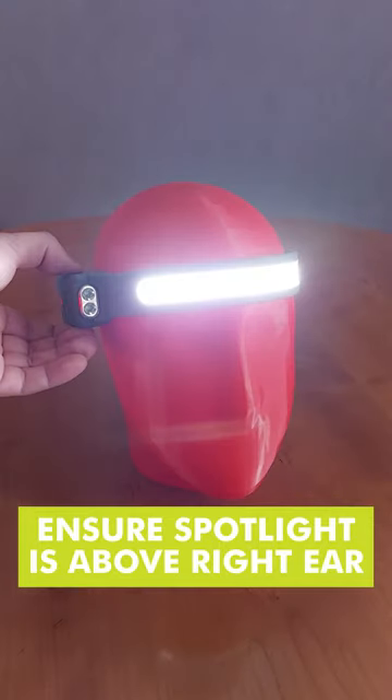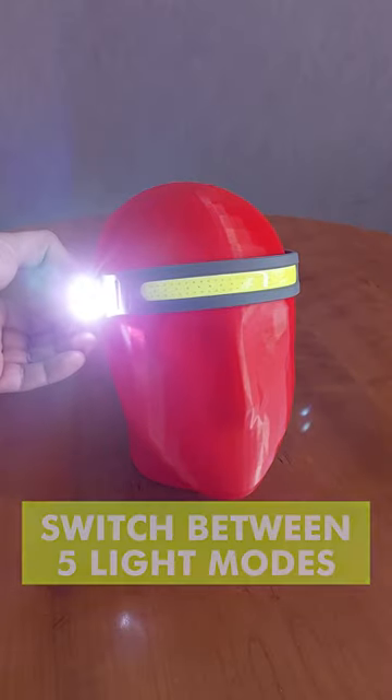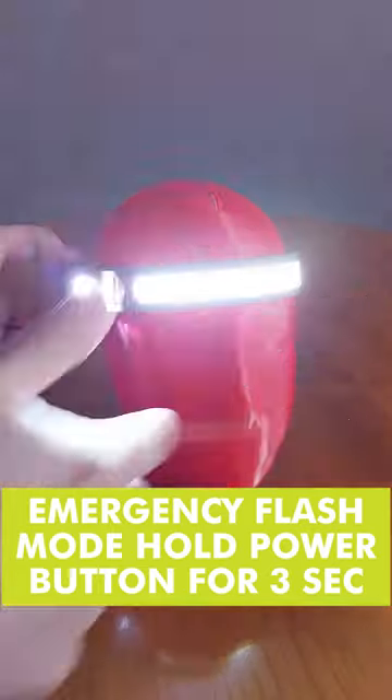Press the power button to switch it on and press it again to change between the different light modes. To activate the emergency flash mode, hold the power button for three seconds.